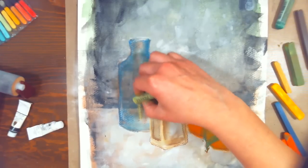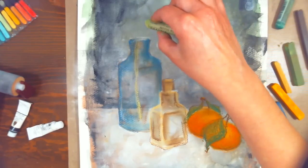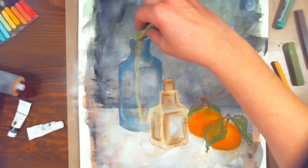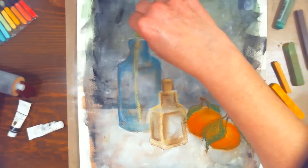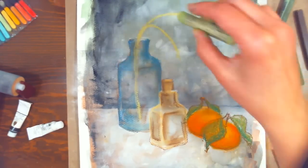Someone asks if oil and chalk pastels are equally hard or soft and what the basic difference is — it's the binder. Oil pastels have an oil binder, chalk pastels have a clay or chalk binder. Usually artist pastels use a clay binder.